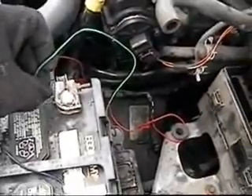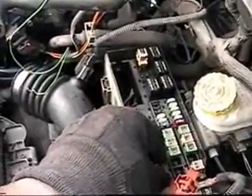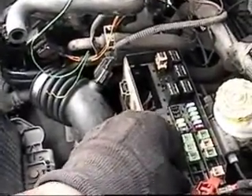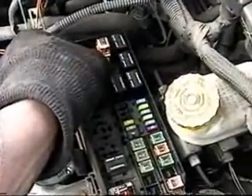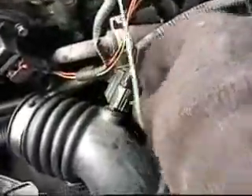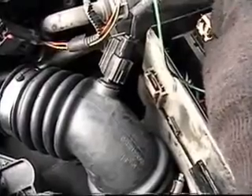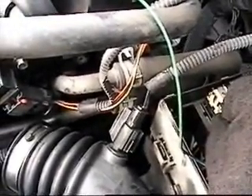It could be a bad fan motor. I want to test the relays to see if I'm getting voltage from them. With the low speed relay activated I got nothing from the cooling fan — nothing came on. Then from the high speed — the high speed fan is working enough to trigger the low speed relay.